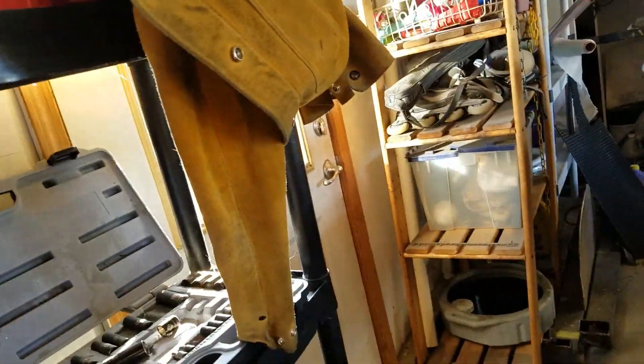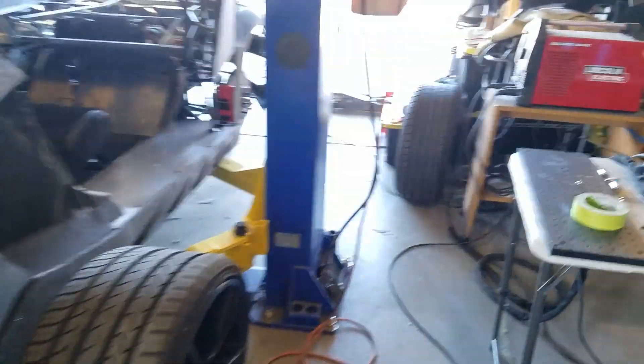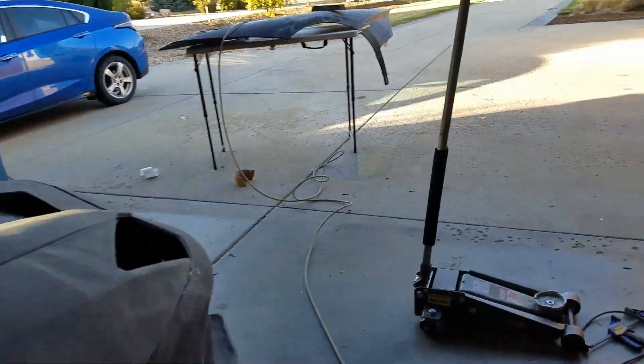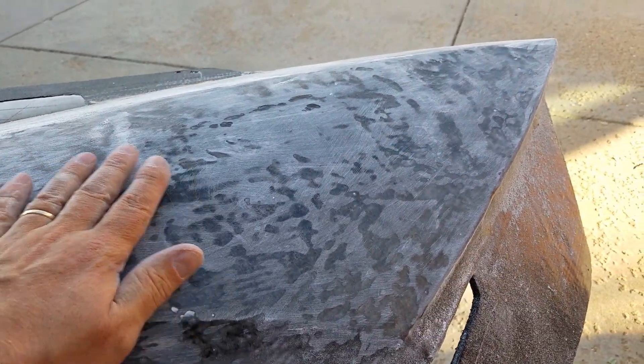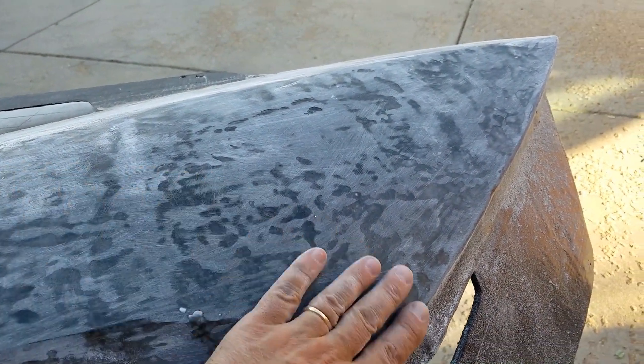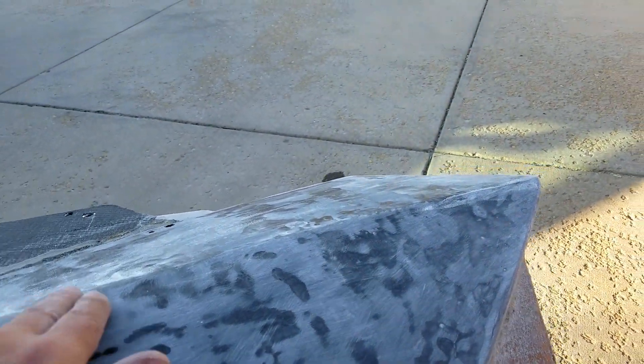Scotchbrite pads — we've got green Scotchbrite and a little more aggressive red Scotchbrite. That's what we use to roughen up those shiny spots so we can put another layer of epoxy on. We'll probably use the thin epoxy for the next layer and the one after that, and we'll just keep sanding it back until it's nice and smooth. The nice thing is these edges will start coming out too, so we'll start getting those really nice body lines and taking out all the bumps and warbles.